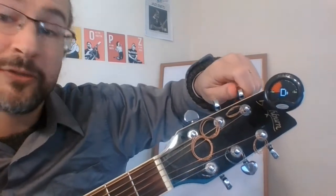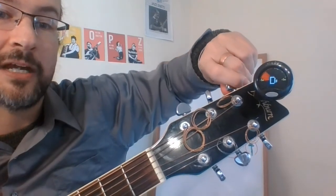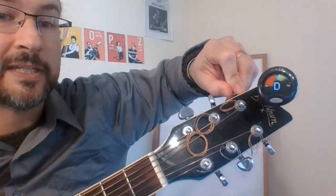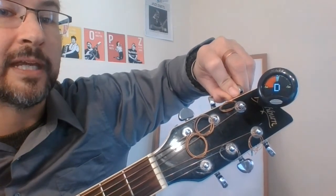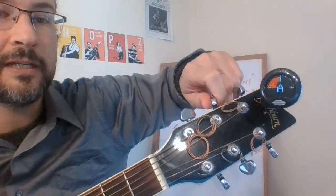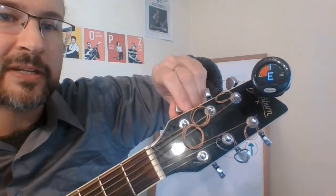Let's try our D string. I reach the tuning key a little differently for this one. I have a D sharp, so I go down until that sharp disappears and I have just the plain D natural, then get that line to line up with the green. Excellent. Let's do our A string — the A was already in tune, how often does that happen! And then there's our low E — wow, twice in a row!